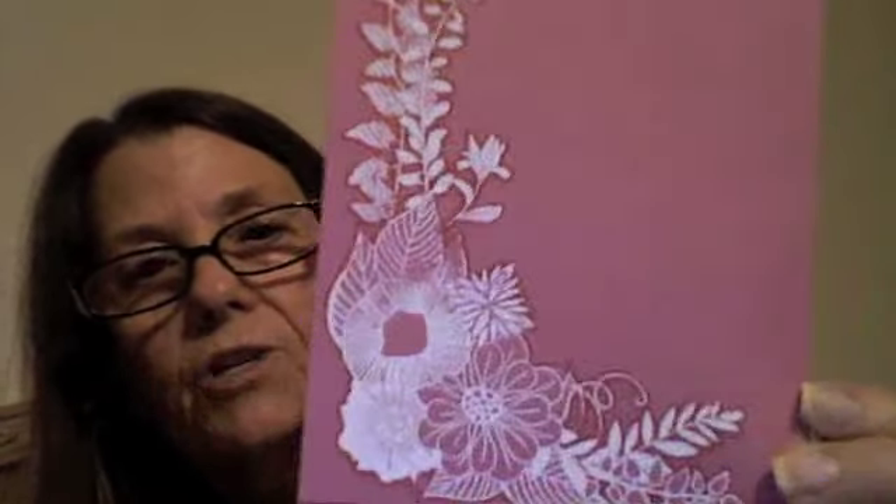You stamp it with VersaMark ink, then you put white embossing powder on it and heat set the white embossing powder. Then you take a marker — it's a tone-on-tone effect — so whatever color your base is, you take a marker a couple shades darker and go around the outline of your image. I was in a hurry because we were sharing markers, so I went a little bit over. I used alcohol ink markers, and whenever you put an alcohol ink marker on, it also dyes the embossing powder, so you gotta be careful.